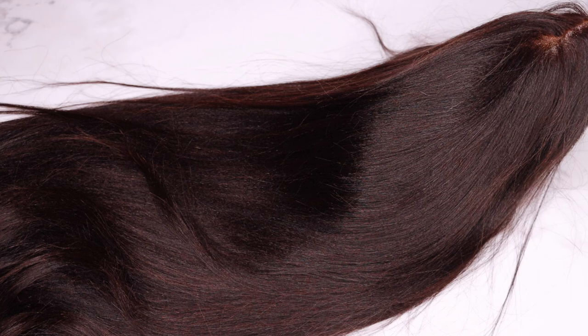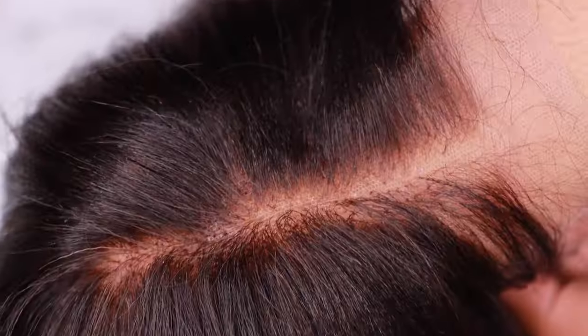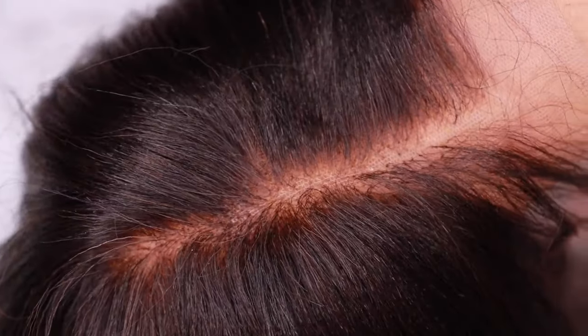Jumping straight into this video, the wig that I'll be wearing today is a 20 inch, 130% density, 13 by 6 lace front wig, and the texture is yakky. As always with My First Wig, the knots are virtually invisible and absolutely flawless. The knots have been deep bleached and the hairline is fully plucked already.